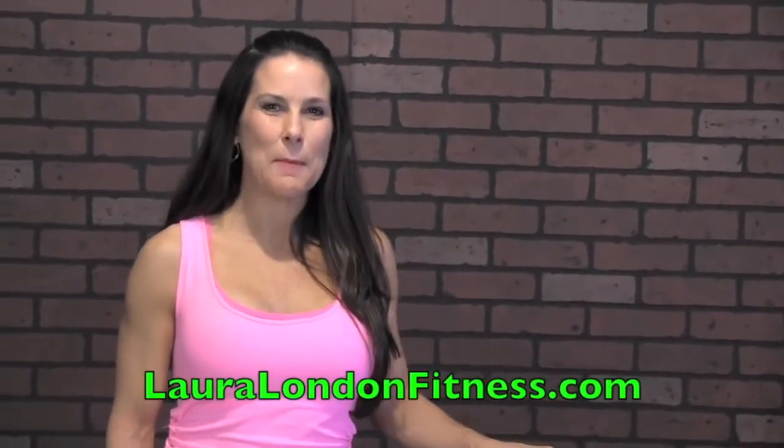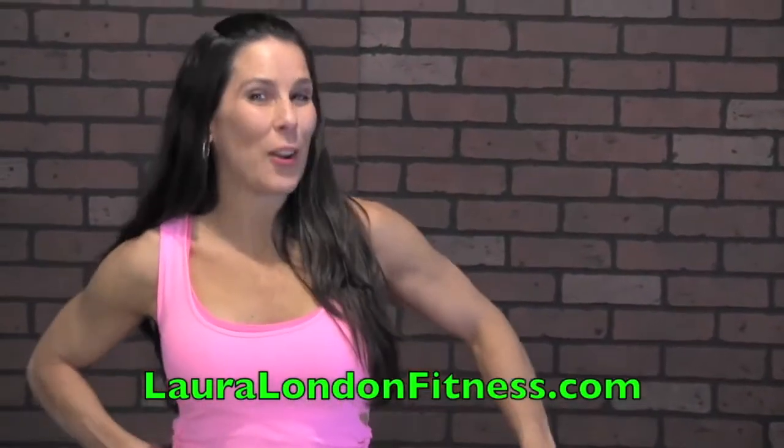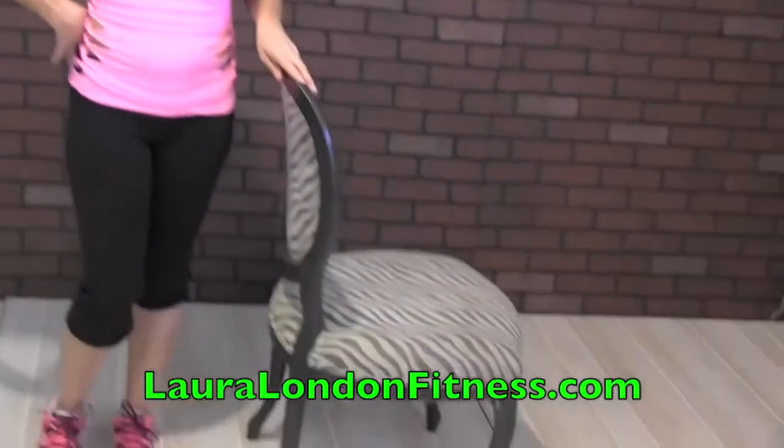Hey everybody, how are you doing? This is Laura London from lauralondonfitness.com and today we're going to be doing a chair workout. You could do this workout with any chair you have in your house.